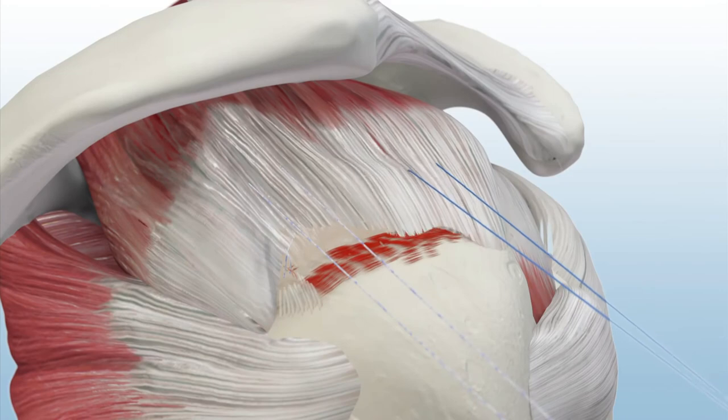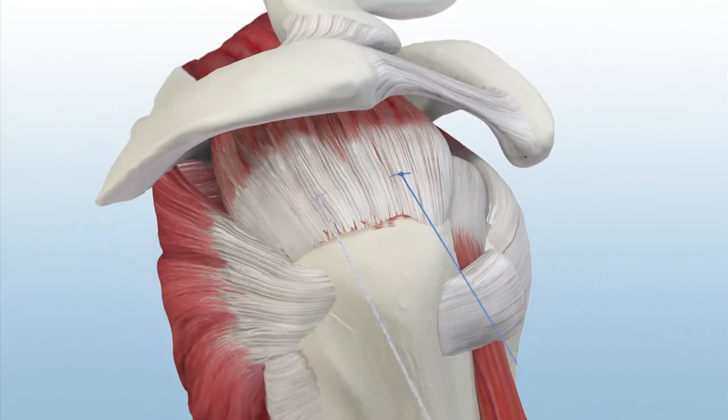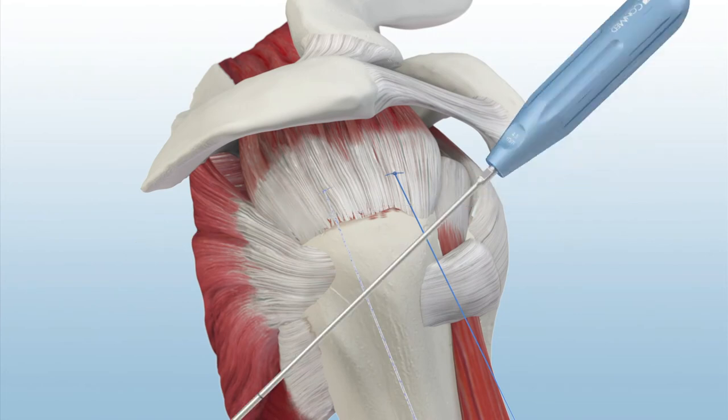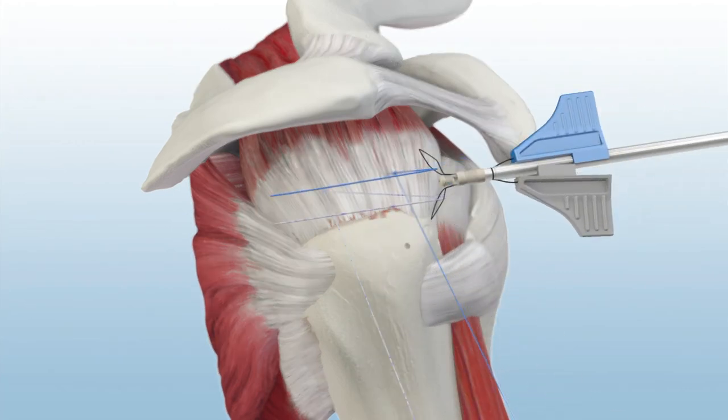Sliding knots are tied to secure the tendon to the medial footprint. A pop-lock punch is inserted down to the laser line. Two suture tails from the medial row are loaded into a 4.5 pop-lock knotless suture anchor.